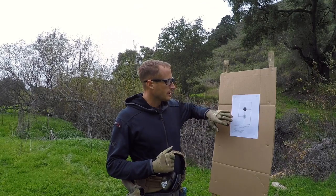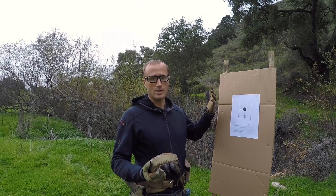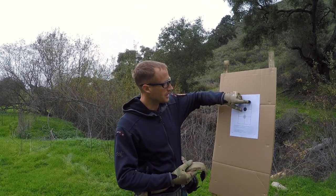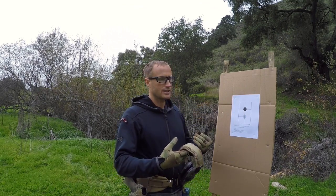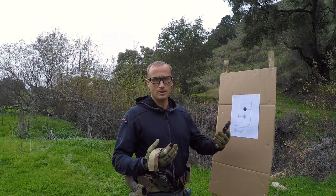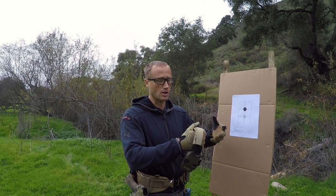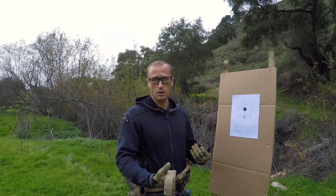Quick note on targets before we get going: I have the Jerking Trigger 10-yard zero-in target because I have them in my range bag, but you can use anything — a 3x5 card, a whole sheet of paper, a sheet of paper folded in half, whatever you want. I'm going to use the gridded box in the middle of this target. It's a matter of your ability — we're trying to marry up speed and accuracy. We don't want the target so small it takes forever to break a shot, but we do want to challenge ourselves.